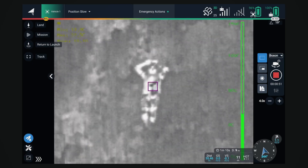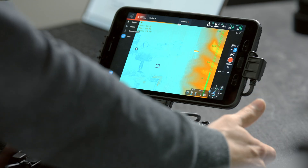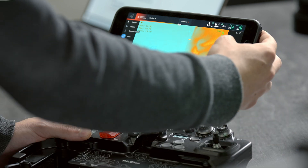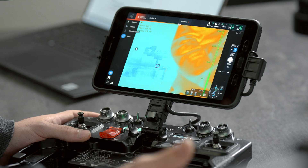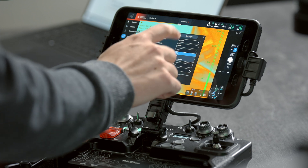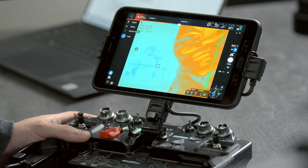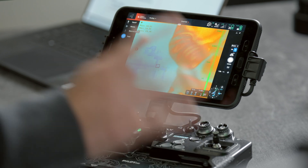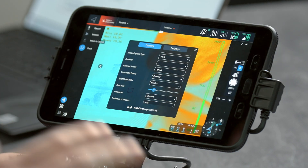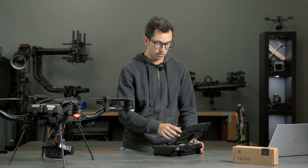We've also added 8x digital zoom, so with the buttons here I can zoom in. We've also put the digital zoom on the right-hand rocker of Pilot Pro so you can zoom in and out there as well, which is great. We have both photo and video modes — 640 by 512 photos and video — so JPEG and TIFFs are available. All of the imagery and video from the thermal module saves to the USB stick. Both the JPEGs and the TIFFs are geotagged with Astro's location.